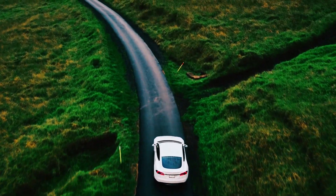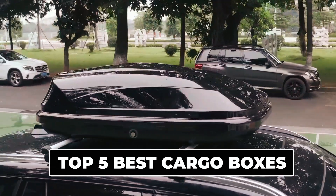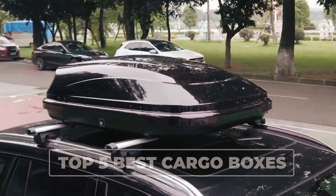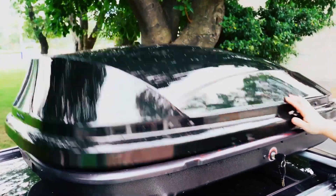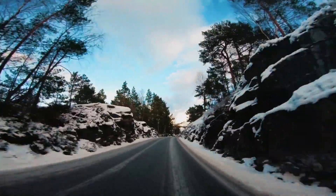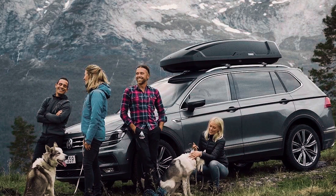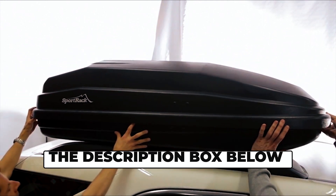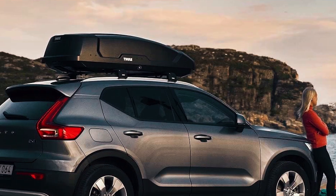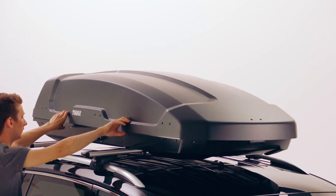Maximize your Subaru Outback's adventure potential. In today's video, we unveil the top 5 best cargo boxes for Subaru Outback, your ultimate travel companions for extra storage and convenience. Whether you're heading to the mountains, the beach, or anywhere in between, these cargo boxes offer versatility and style. Explore our expert recommendations in the description box below, and discover the perfect cargo box to enhance your road trips. Now, let's begin!